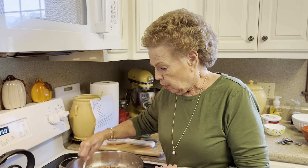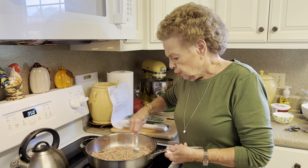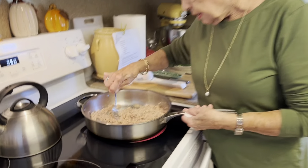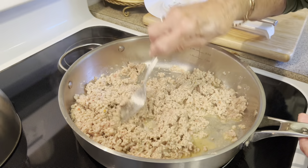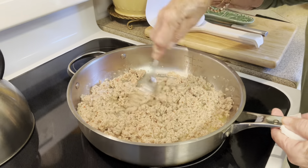All right, let's get all of this sausage out of the package and into our pan. Just like with my hamburger, I'm going to put a little bit of water in here because it helps to separate the sausage and make it a little bit easier to cook. About a fourth of a cup of water.